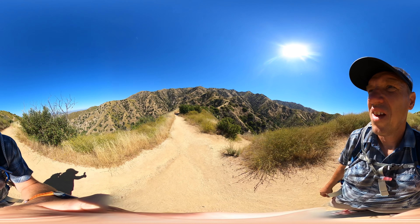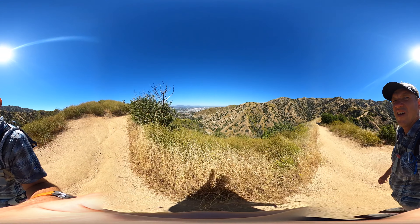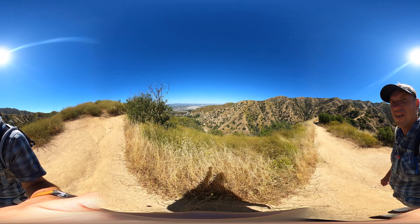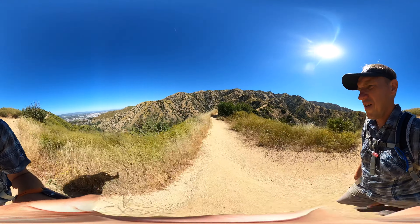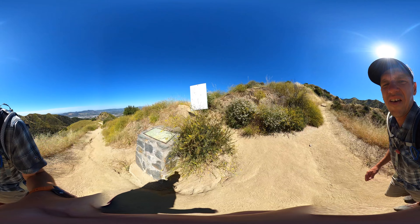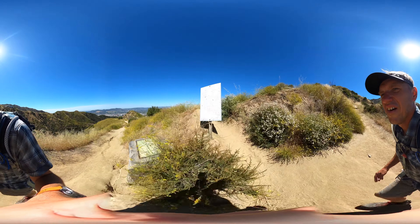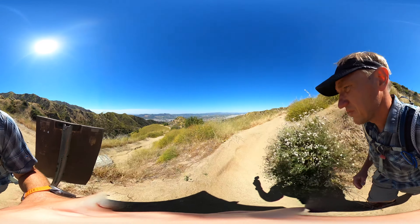The nice thing is once you start getting the views, you're going to get them pretty much the entire way up and at the top on the way back down. You'll also get views up ahead to Verdugo Peak — that's the peak in the distance with the one tower on it. Don't get fooled and think it's the one you're heading to; you'll be disappointed.